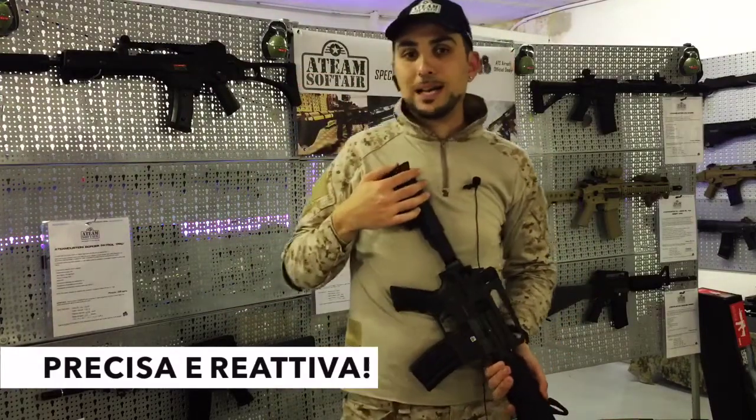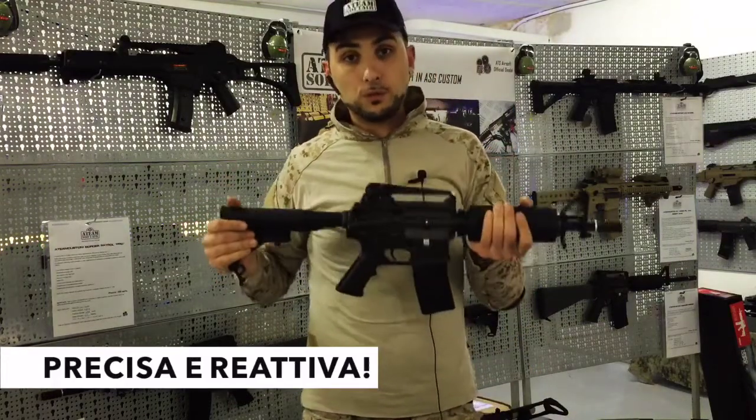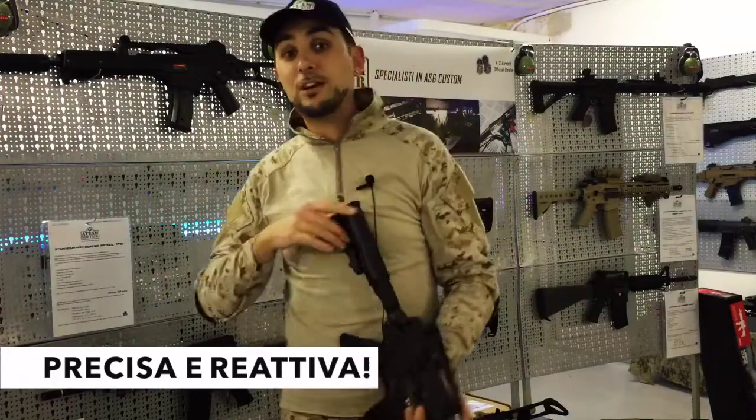Ci vediamo nella presentazione di una prossima replica custom a Team Softire. La trovate sul sito www.ateamsoftire.it in pronta consegna. Ciao ciao!